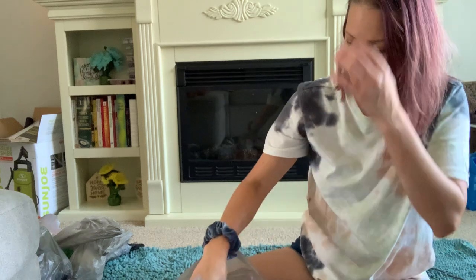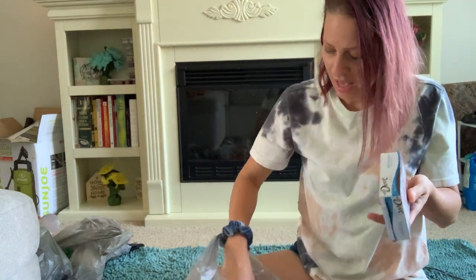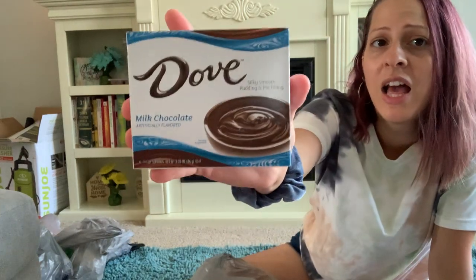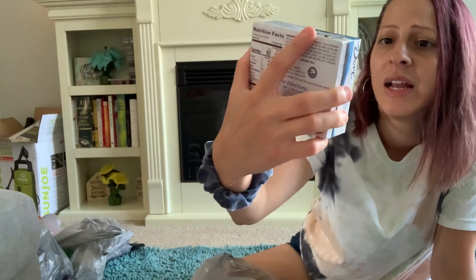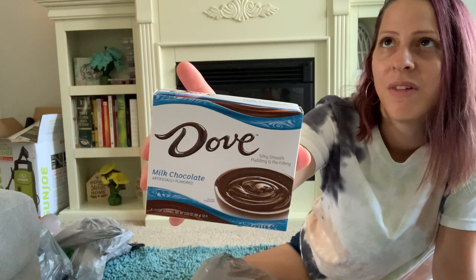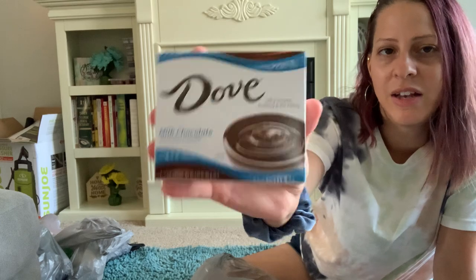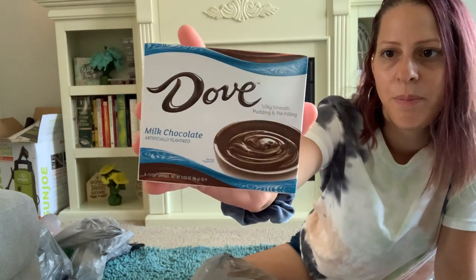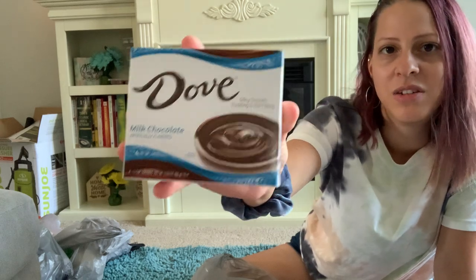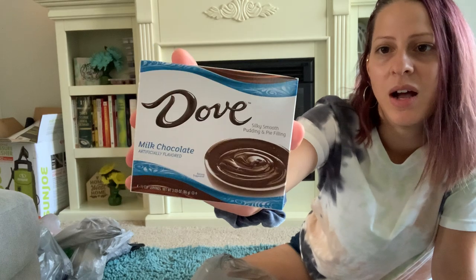They also have new Dove Chocolate pudding or pie filling — this is a name-brand product. They have the milk chocolate flavor and I believe a peanut butter flavor as well. I picked up both, though I can only find one right now. I love Dove and I love chocolate, so I had to grab those.